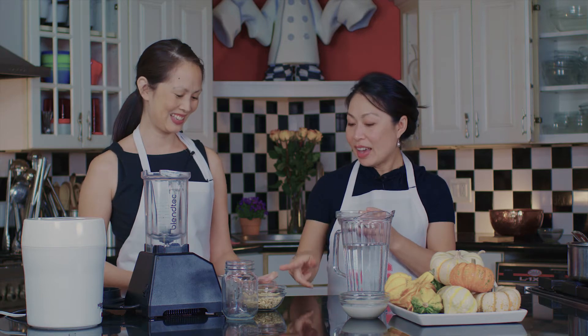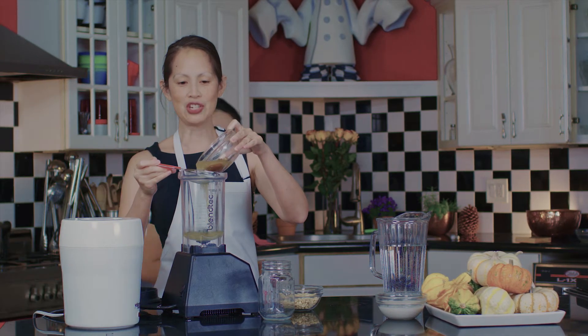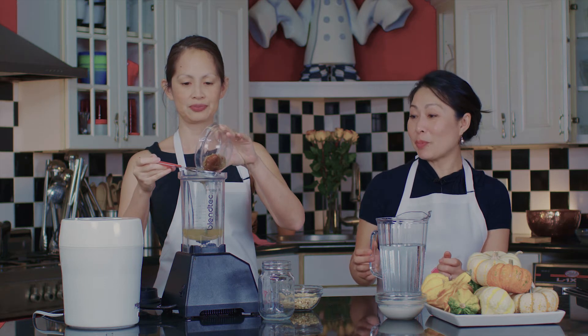So I'm just gonna microwave this, and I have one already microwaved for you. I will strain this into the blender. And this is just date juice that you've soaked? That I microwaved and soaked in warm water, yep.